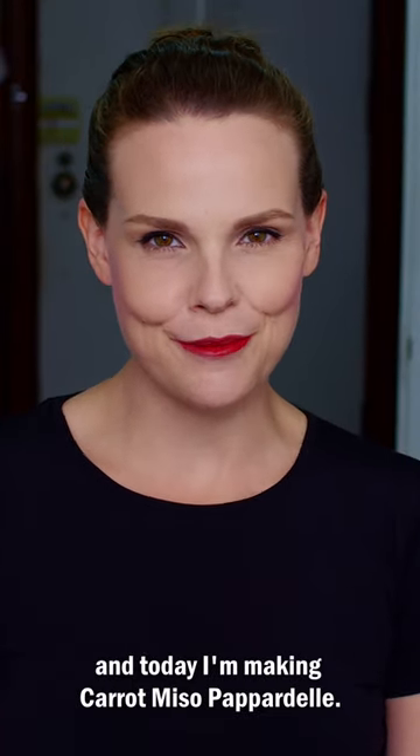Hi, I'm Susan Keefe from Rhubarb and Cod, and today I'm making carrot miso pappardelle.